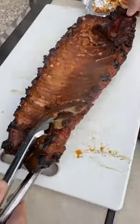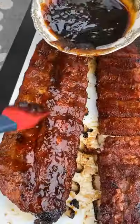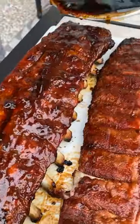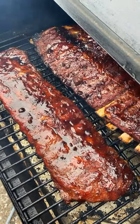Then unwrap the ribs out of the aluminum foil and baste on your favorite glaze. Get these back on the grill for another 20 to 30 minutes just so that glaze tacks up.